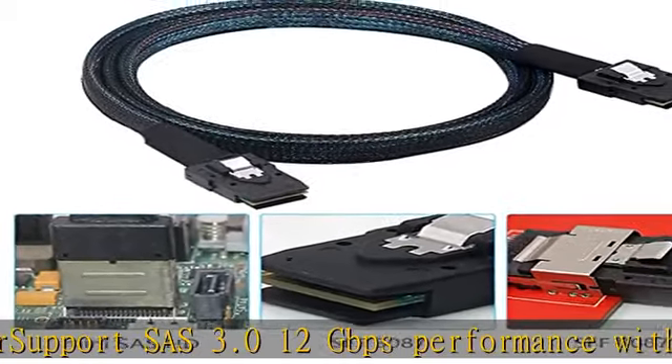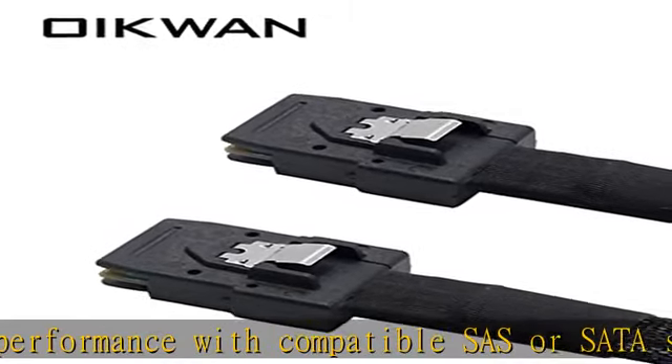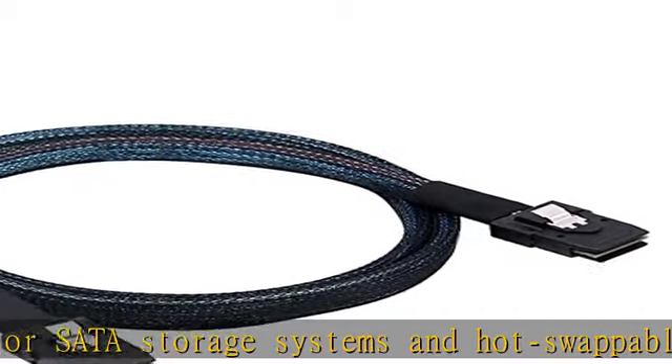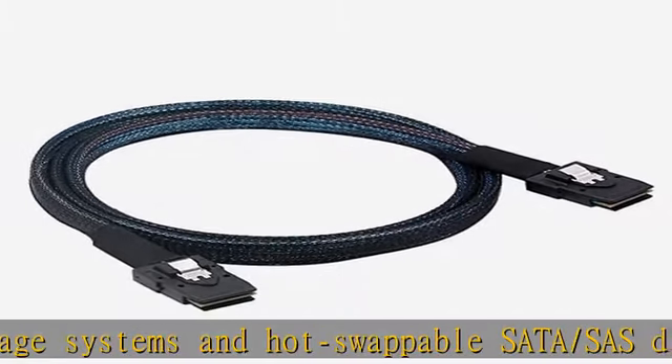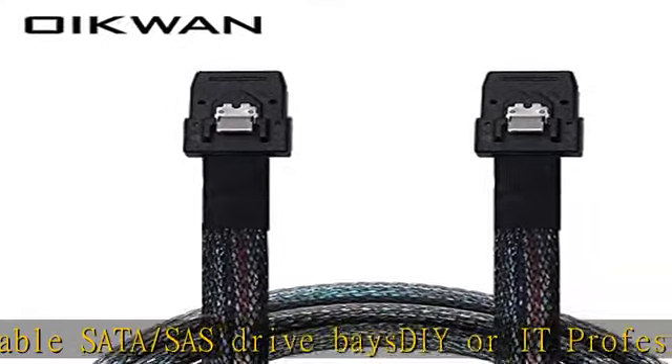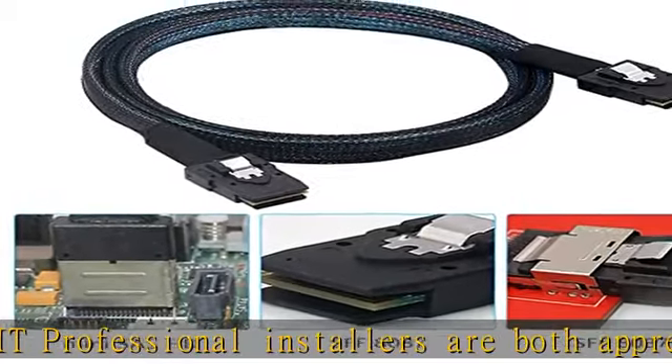Ideal component of a professional SAN network. Both sides of the SFF8087 cable include an industrial-grade woven mesh sheath over individually shielded ribbon cables, cloth tape strain relief to protect the cables without rigidity, and sturdy 36-pin SFF8087 connectors with stainless steel latches to ensure a solid connection.